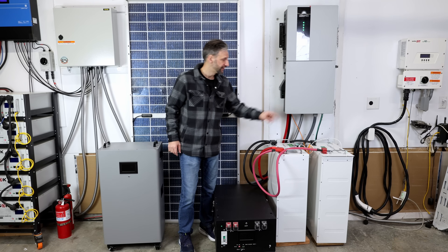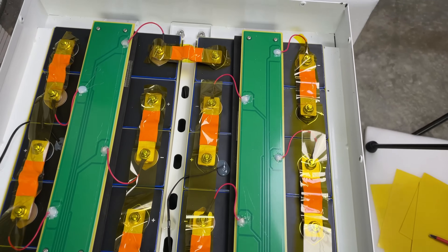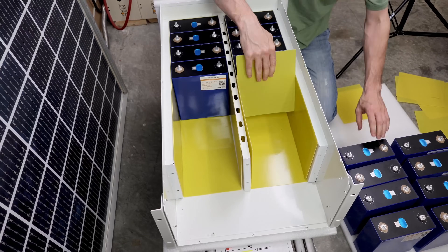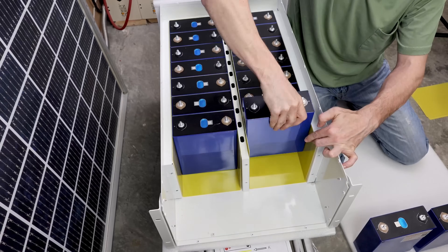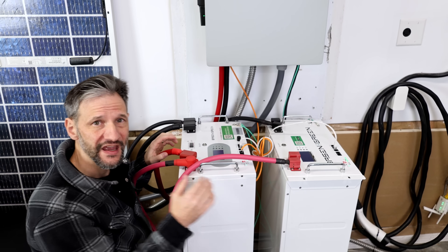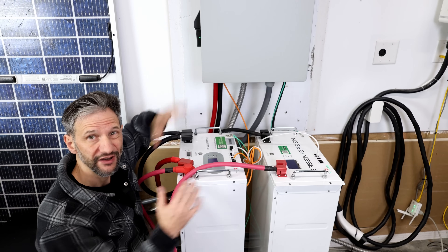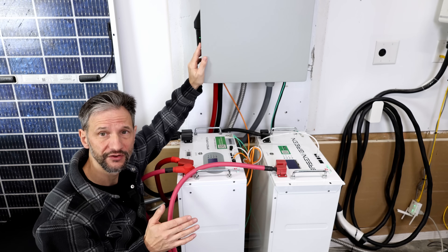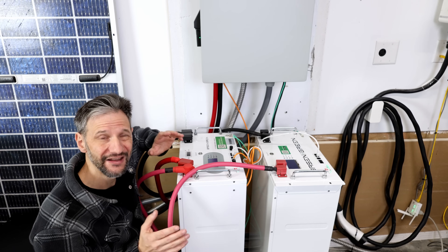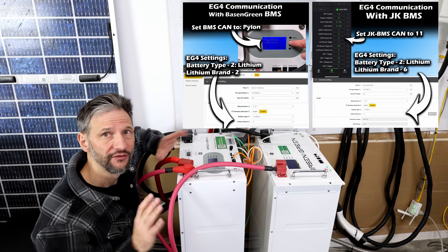Now let's look at the DIY options. I have four batteries here. These two are Basin Green Version 1 and Version 2 batteries. I have full build and test videos for both of these on my channel or website. They're relatively easy to build and have performed flawlessly. I currently have these Gen 1 and Gen 2 packs connected in parallel and they're still able to communicate with each other using the communication ports. Right now I have them connected to this SunGold Power inverter that I'm running some tests on, and I've also connected them to my Victron system and to my EG4 12k PV. I'll put the communication settings on my website for your reference.